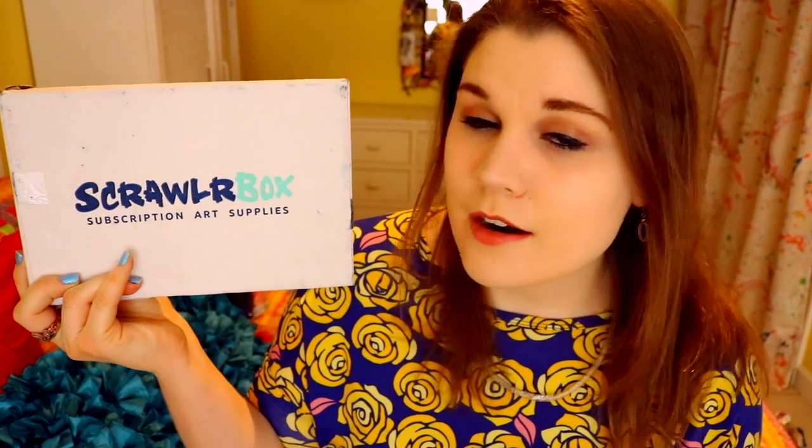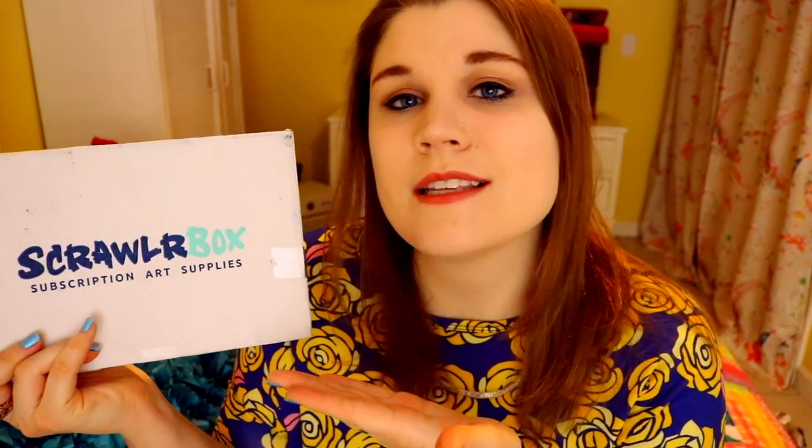So if some of you don't know what ScrawlrBox is, it is an art subscription box. An art subscription box is basically like a magazine that is sent straight to your door, but it is full of wonderful, beautiful art goodies. So all these amazing art supplies are waiting for you in this box.